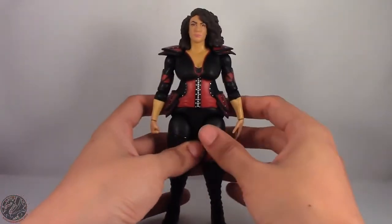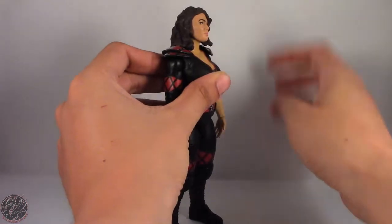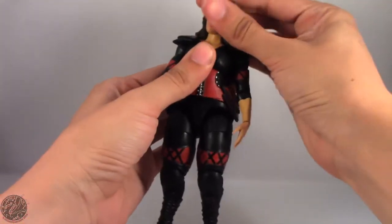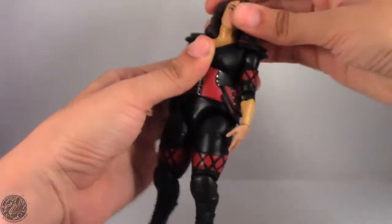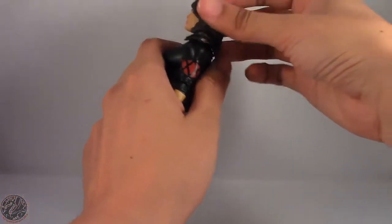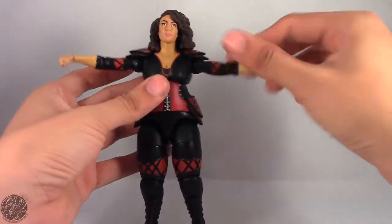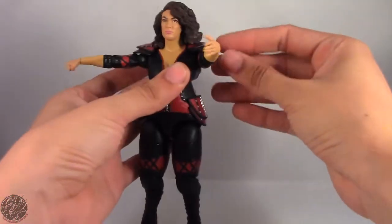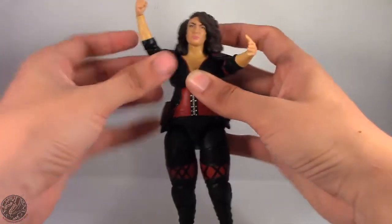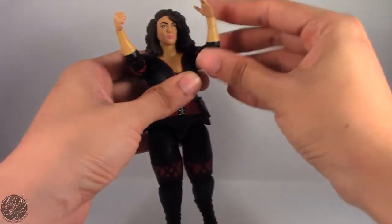Let's move onto her articulation. She does have a ball joint in her head which can look down and up, although you're mainly going to have her looking down. The head turns left and right — watch out for the hair because it will get caught behind her shoulder pads. Arms go out to about that far; they would do a full 360 but are hindered by her shoulder pads. This arm is really stiff so you're not really going to want to move her arms past that anyway.